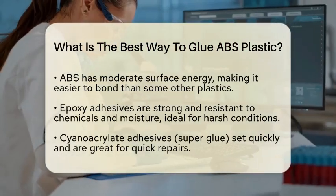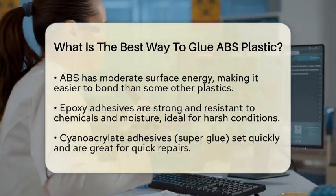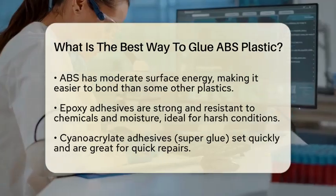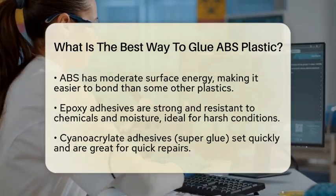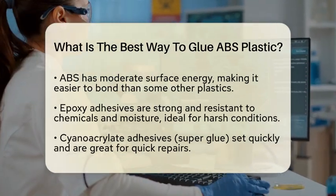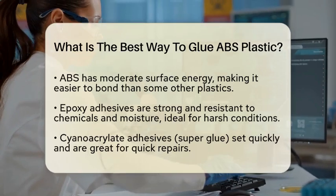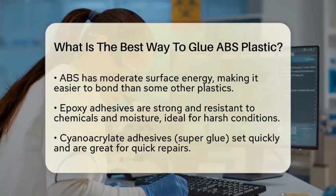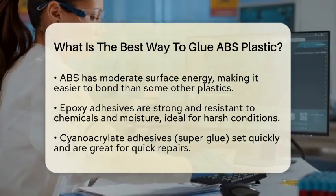When it comes to choosing the right adhesive for ABS, there are several options available. Epoxy adhesives are a great choice for strong bonds. They are known for their high strength and excellent resistance to chemicals and moisture, making them suitable for projects that may be exposed to harsh conditions. Another option is cyanoacrylate adhesives, often referred to as super glue. These adhesives set quickly and form strong bonds, making them ideal for quick repairs or DIY projects.